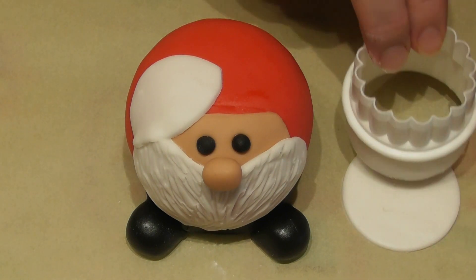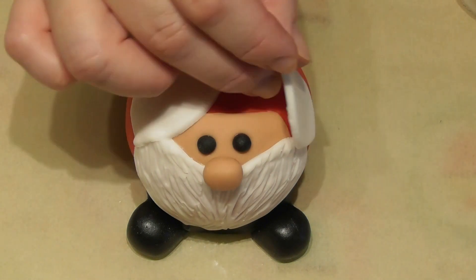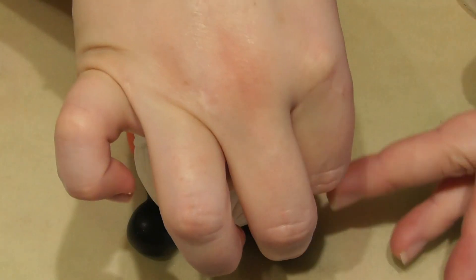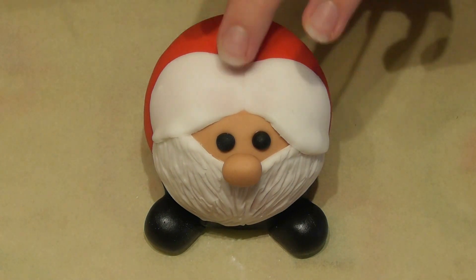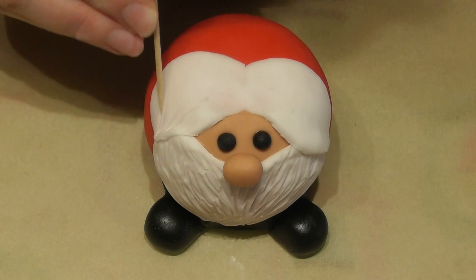For Santa's hair I create a very simple shape using the circle cutter. Start by cutting a circle, then simply go halfway up, cut this away, get rid of the half-moon shape, and it's the other piece that you want to use. Place both of these on top of the head with some edible glue and again using the cocktail stick technique simply place some indentations in there.